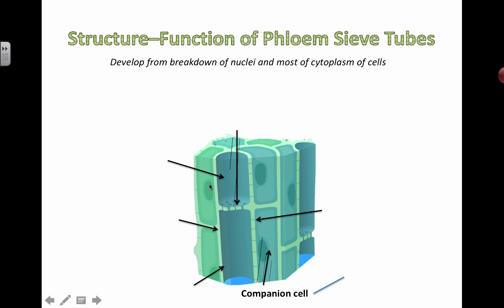These phloem tubes can actually transport things in two different directions depending upon the hydrostatic pressure. If you're unfamiliar with any of these terms, for example hydrostatic pressure, please take a look at some of the previous or later videos and you'll get an idea about what's going on there.